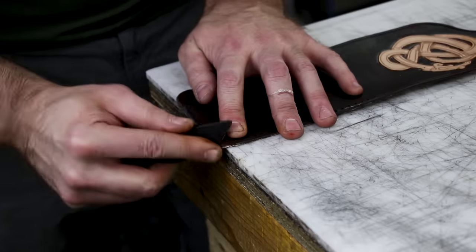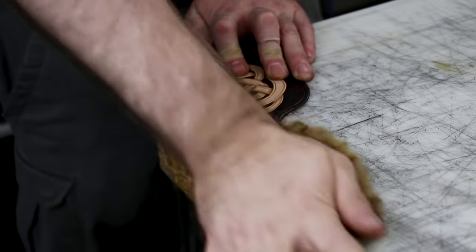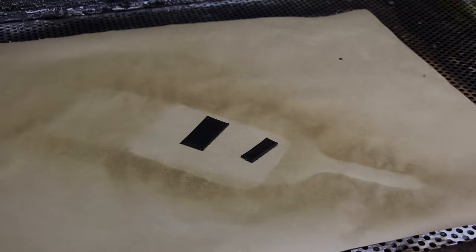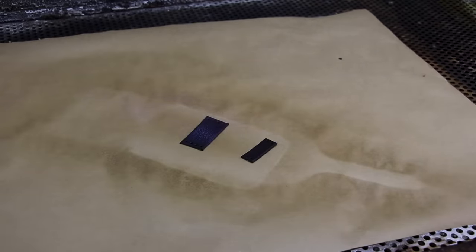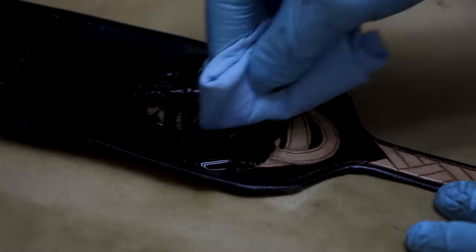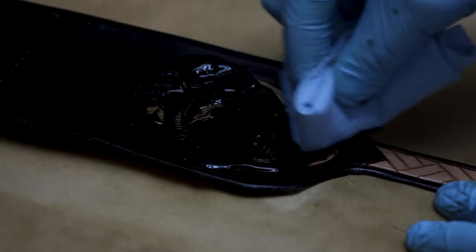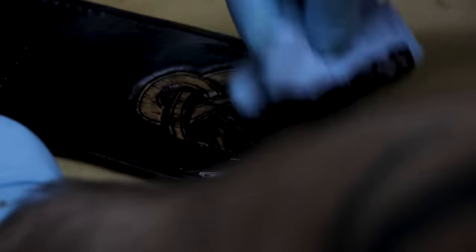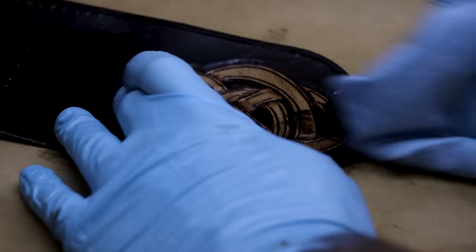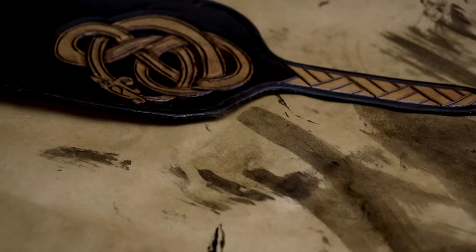A spray gun is one of those investments that it took me a long time to get, and it is really well worth the money. So if you get a chance to get a spray gun, get a spray gun for your finishes — it's so much easier than streaking it with sponges and awkward applications. Put a little too much antique gel on, but better too much than too little — I don't want it to be uneven. I'm being a little messy, but whatever. Looks good.